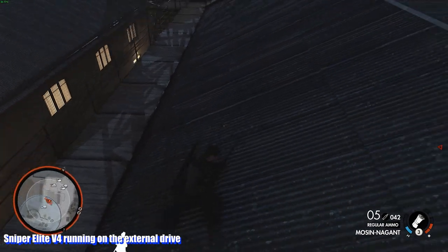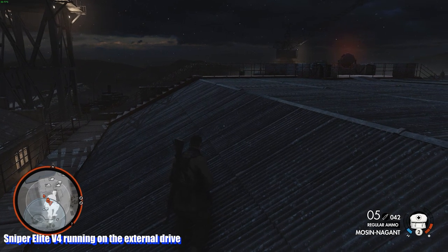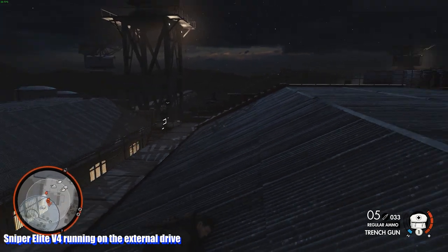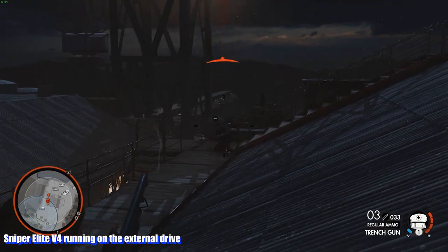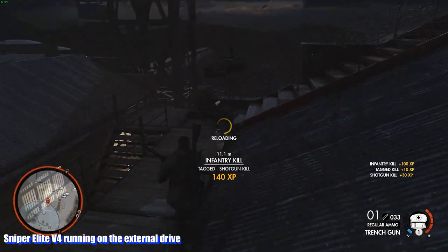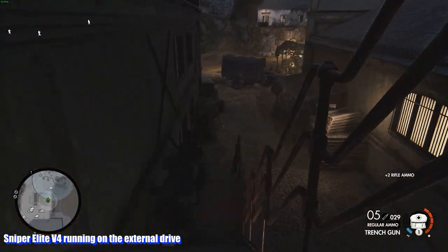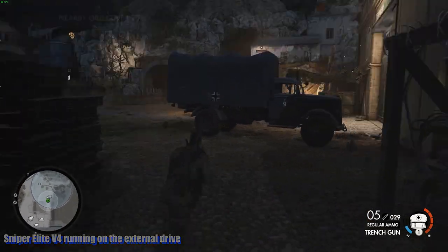I tested Sniper Elite 4, PUBG, and a game called Distance, which has an endless runner mode — I wanted to see if constantly streaming data in and out would be a problem, and it wasn't. PUBG had some minor little stutters, but that could just be PUBG. The footage shown on screen was Sniper Elite 4, which is a gorgeous-looking game with massive, highly detailed environments and a lot of data streaming going on. No hitches, no slowdown. Load times are a bit longer than an internal 2.5 inch SSD, but it still went off pretty much without a hitch.